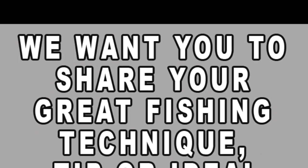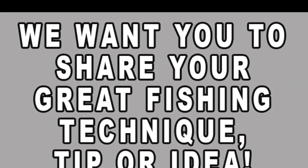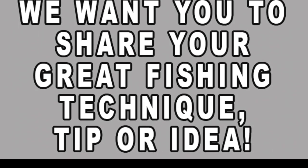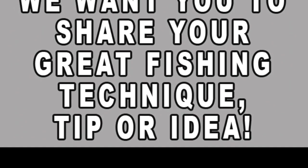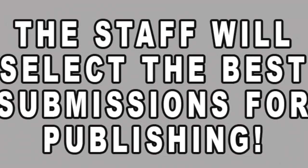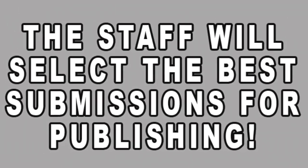Before we get into this pros pointer, let me invite you to send in your own video for us to feature you in a pros pointer video. Send a video of you showing your favorite technique, lure modification, anything that you would like to share to help everyone else catch more bass.